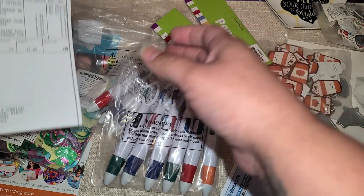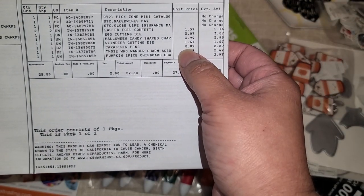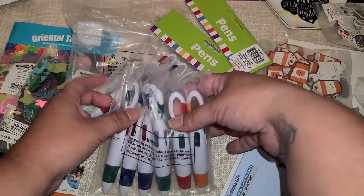I think they were like $8. How much were they? Yeah, they were $8.89 and you get a dozen of them.